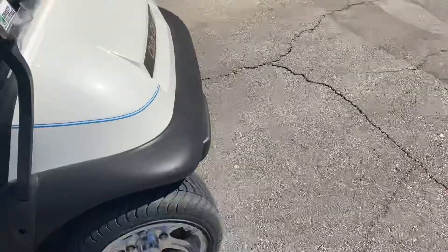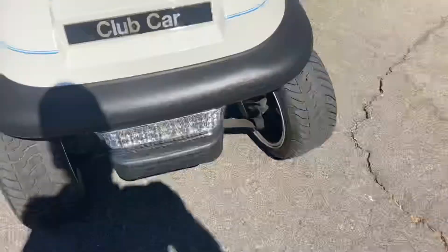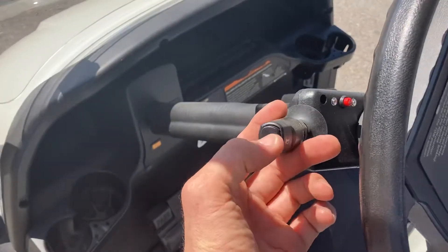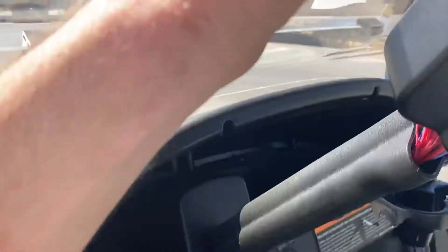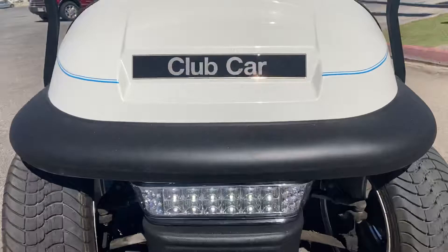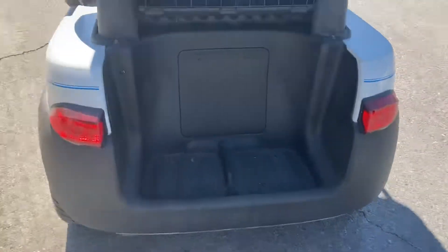Coming around to your front. Right here, your horn. Right here for your lights. You've got your LED lights and taillights.